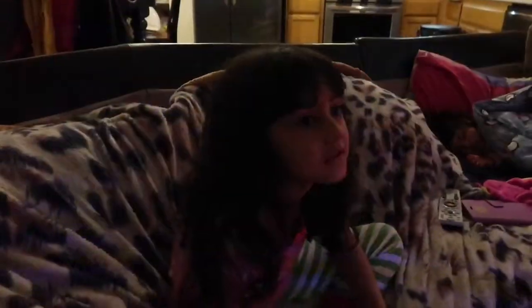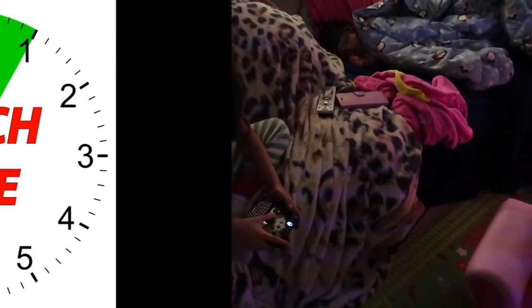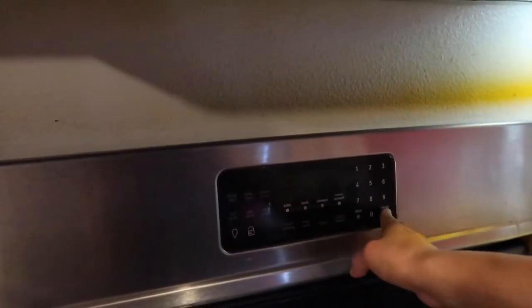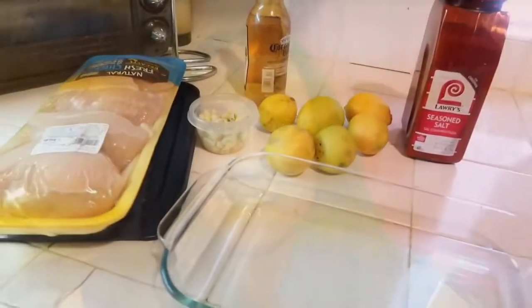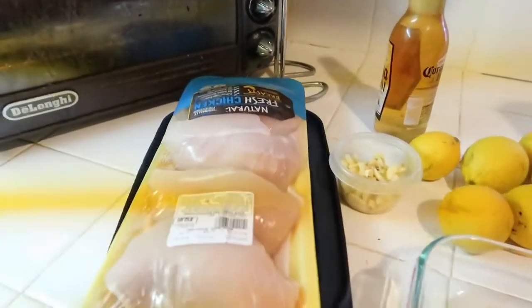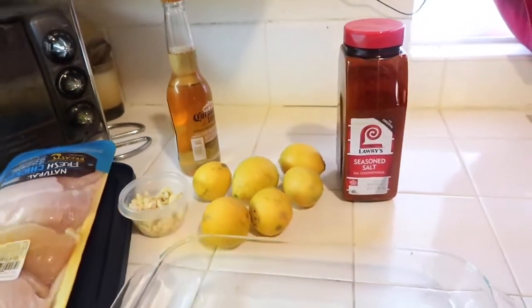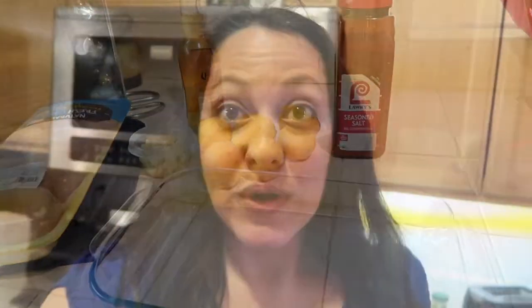I'm back home and Olivia's playing Roblox right now. First thing first, I'm going to preheat my oven to 350. Next, I'm going to gather all my ingredients. Once we have all the ingredients together, we're going to mix them up.